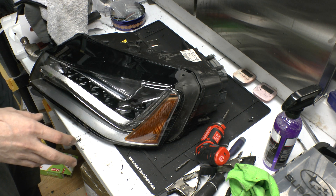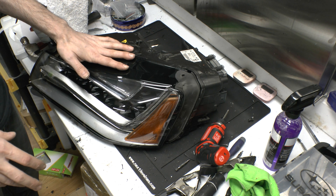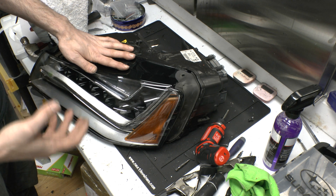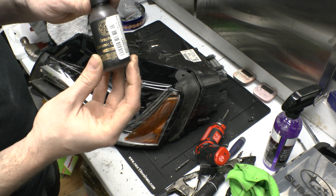One little thing you can do to greatly improve the life of the lights is to provide some sort of a protectant. A lot of people do a 2K clear, but 2K clear does take a little bit more work to apply and it is a little bit more expensive. There's a cheaper option, and that is to apply a ceramic coating.